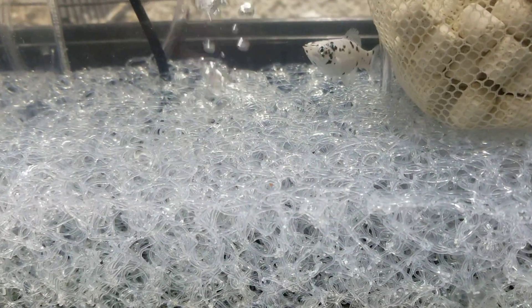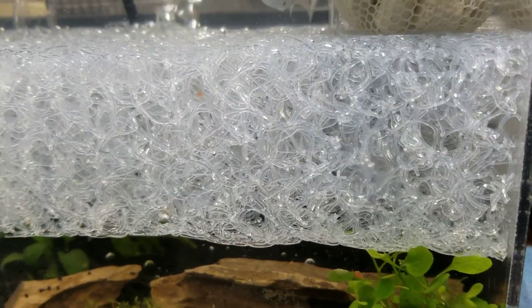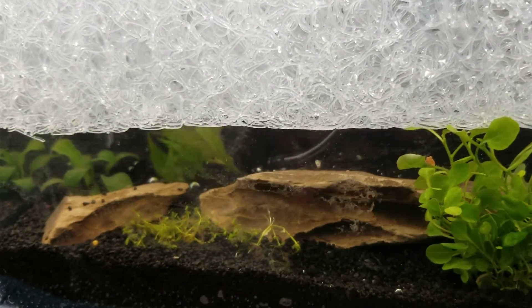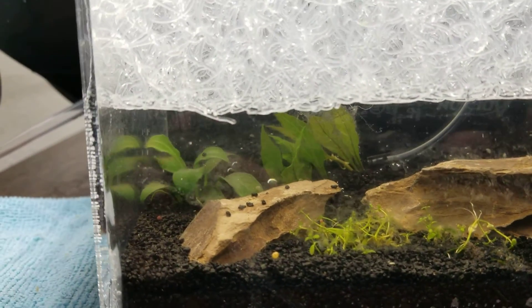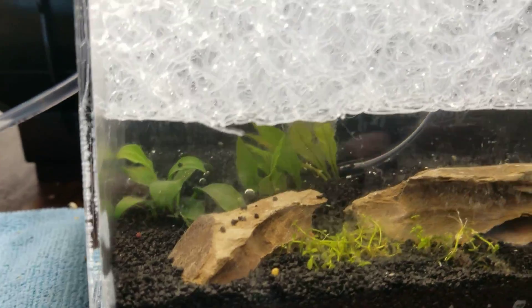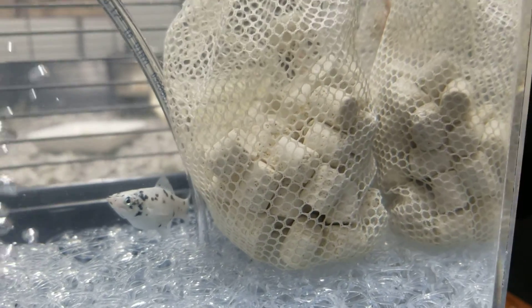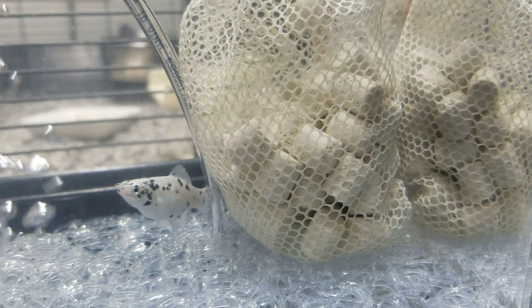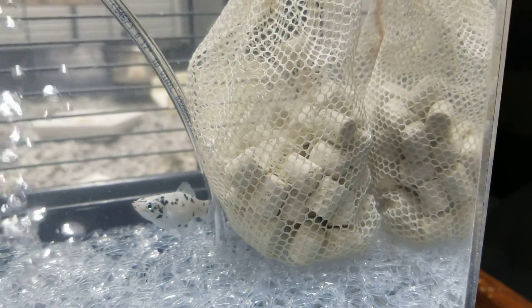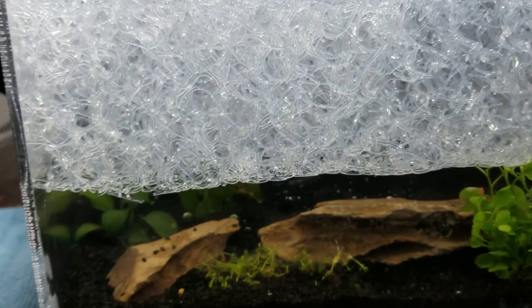When she has the fry, the fry will be able to work their way down through the Matala mat, and then they have a little space underneath where they'll be able to live — separating the mom from the fry. I just put in some little bio beads, or little ceramic pellets, which you use just for a little biological filter.